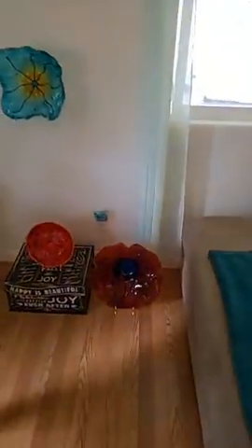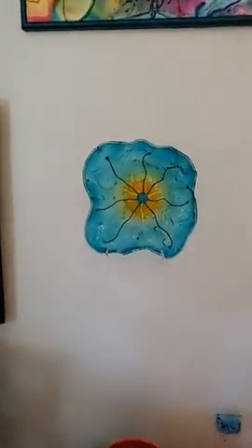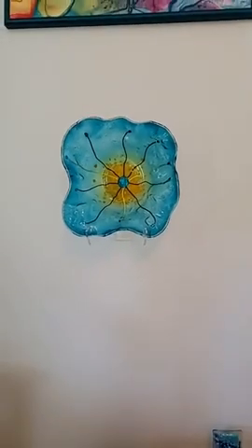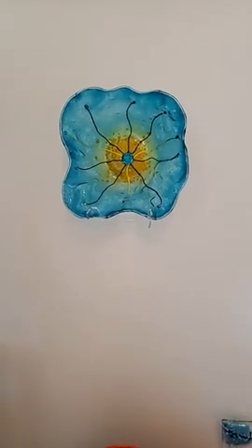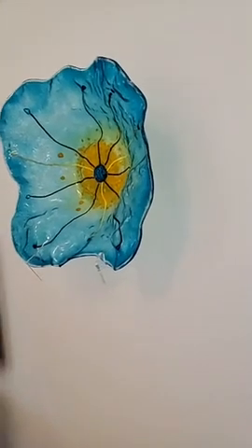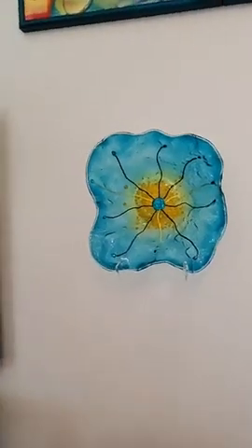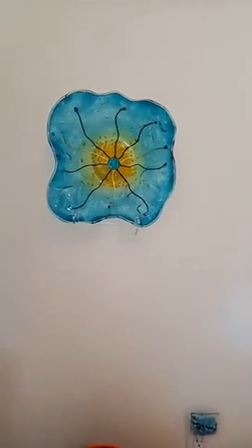Over here is another Crystal Waters piece. Back when Uroboros was still around, they had this peacock frit that I just loved. Now I can get that effect with a couple of different colors of Bullseye glass.